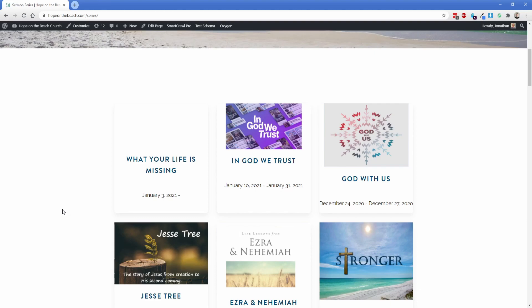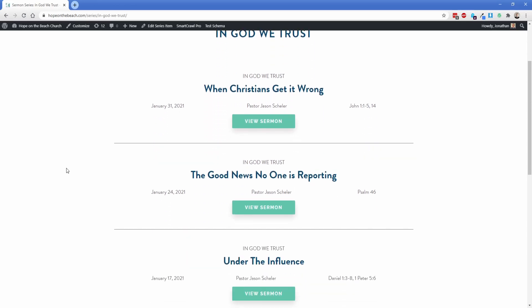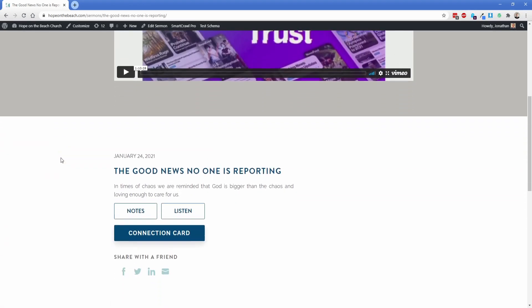These are actually organized into a custom taxonomy called Series inside of the Sermons post type. Basically, we needed three layers to organize this content: the series at the top, which takes you down into the list of sermons, and then you can click on a sermon to view the specifics of it. So let's click on the series called In God We Trust. Inside of that you have all of the sermons in that series, and then you can click on whichever one you want to get more information. Once it loads, there's a video at the top which is their live stream replay.